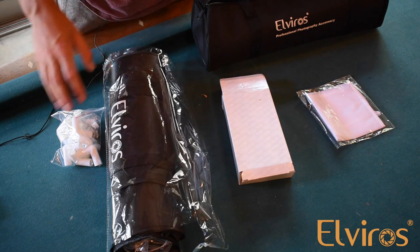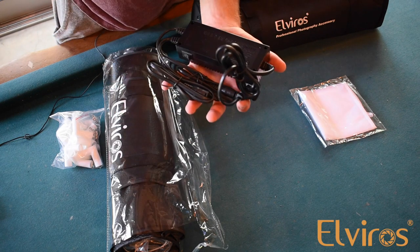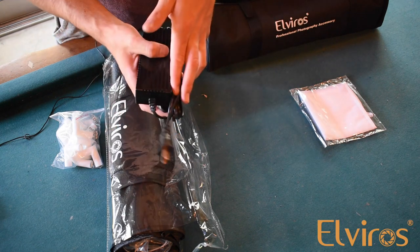the tent itself, and these two things right here. So in the white box, you're going to get your charging cable. This is pretty self-explanatory. I'll show you how to plug this in when it comes time, but for now let's set this aside.